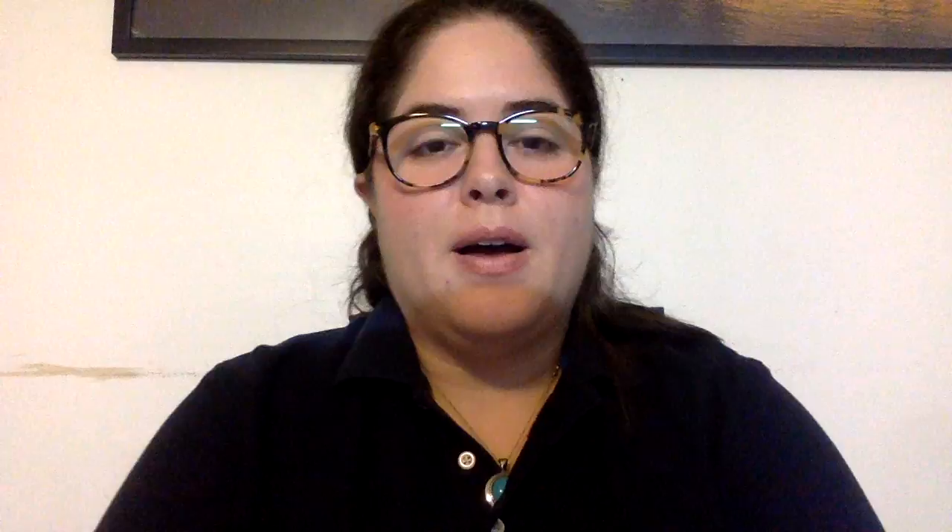Distal to that we have the kneecap. The kneecap is the patella. From the knee joint to the ankles we have the tibia and the fibula.